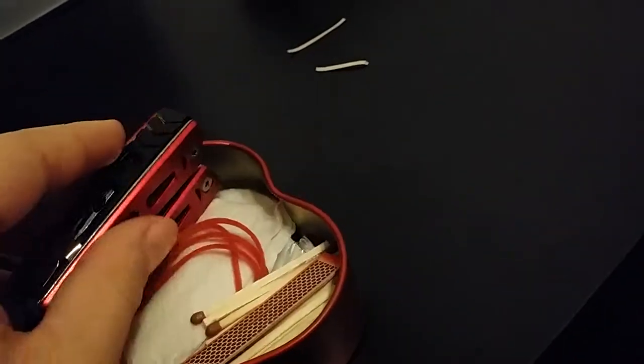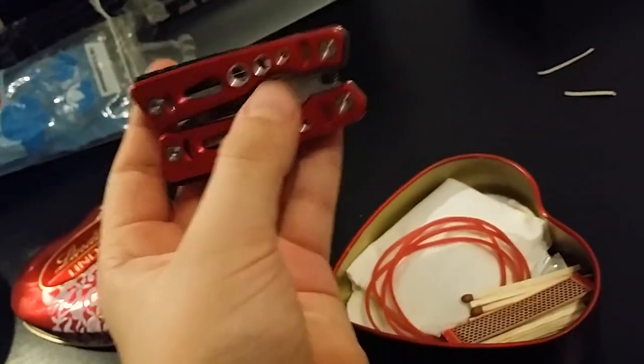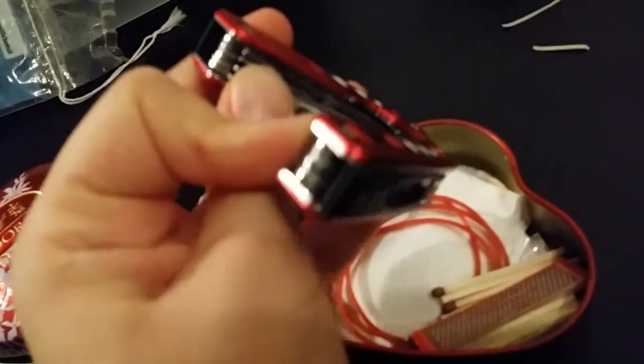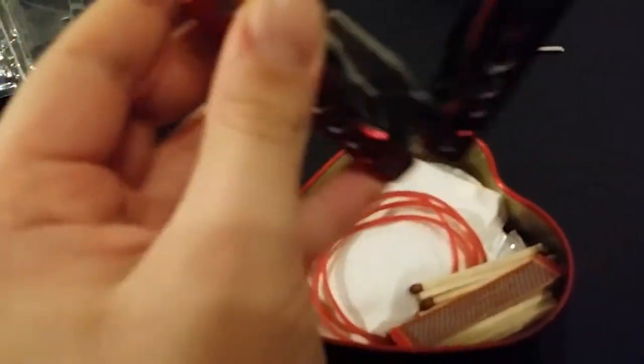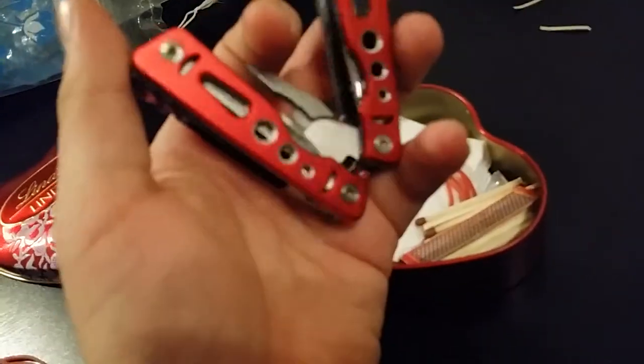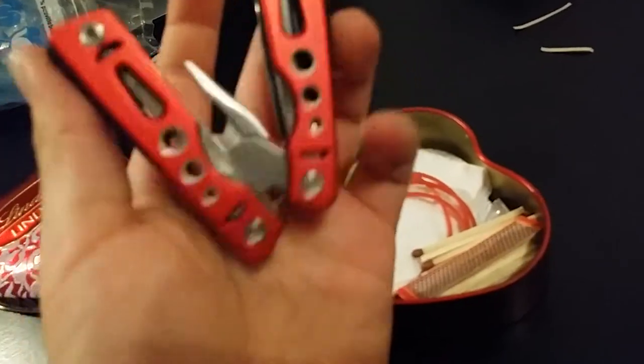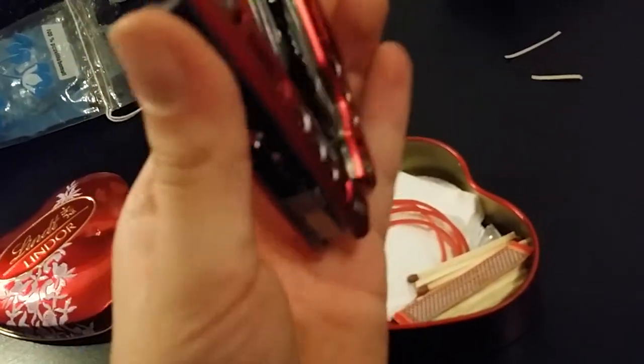Here's this mini multi-tool. There's a lot of things in it. I won't open it completely since I only have around 10 minutes to do this video. But basically it's a multi-tool with all kinds of things.